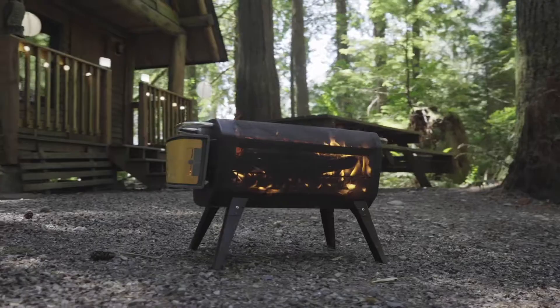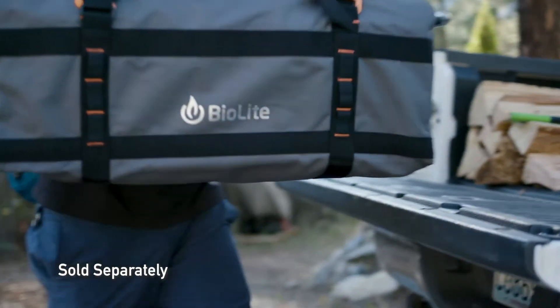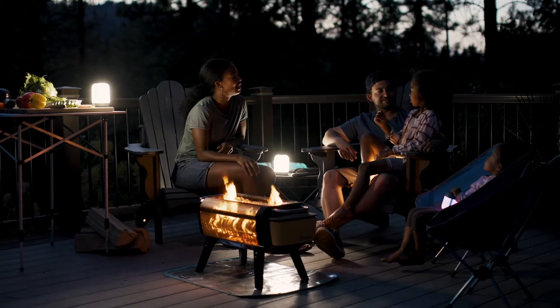Ready for the beach, the backyard, and beyond — the Fire Pit's folding legs and durable carry bag make it easy to transport, while the fire mat and fire poker accessories protect surfaces and stoke fuel for a perfect burn.